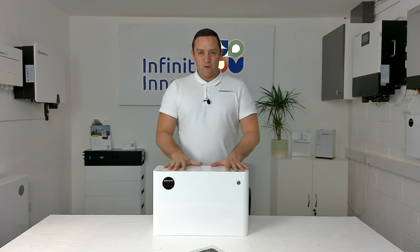Hi, it's Mick here from Infinity Innovations and in this video we're going to show you how to add new batteries to your existing batteries in your property.